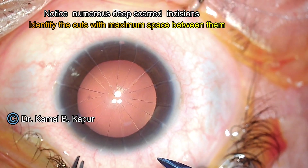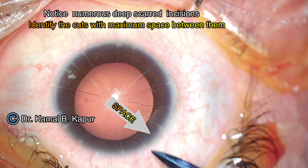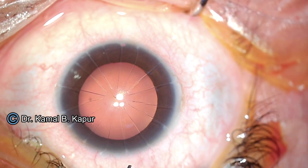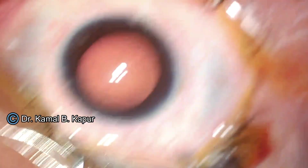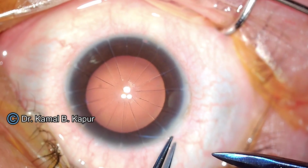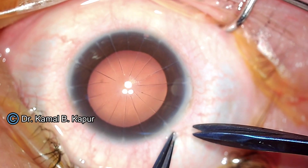In this video we will see management of a post RK surgery. As you can notice, there are multiple very deep cuts which have even got fibrosed and scarred. We start by identifying an area where there is maximum amount of space between two adjacent cuts. Once we have identified that particular area, I rotate the microscope and have that area in my field of surgery.